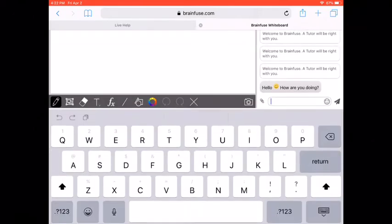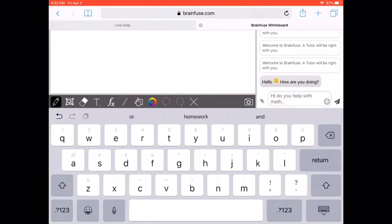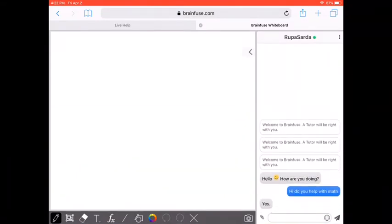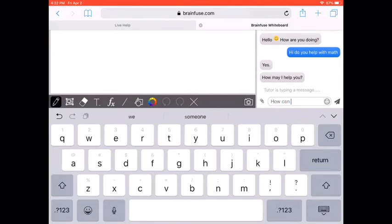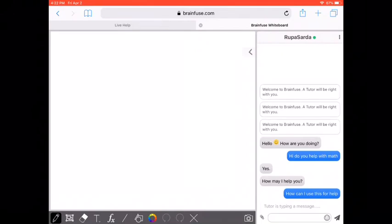It looks like I just connected with Rupa Sarda and she's asking how I'm doing. I said hi and asked if she helps with math. She's going to respond because she is a live person on the other end. Once she responds, you will see all her responses in the chat box at the bottom. She says yes, and then I asked how I can use this for help. She responds in the chat box — that's how the live tutoring works, one-on-one back and forth.